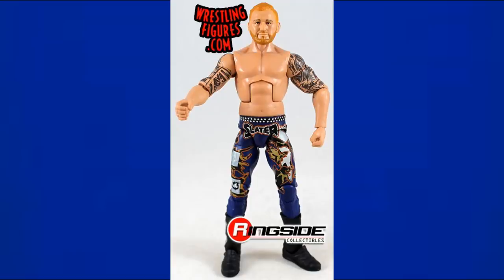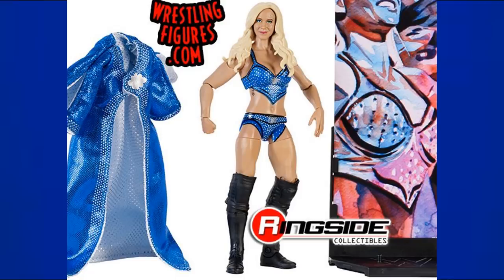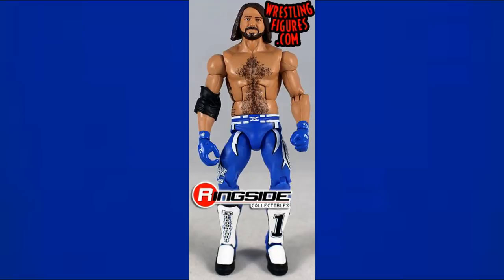Elite 53 Heath Slater has a lot of colors going on but the main trunks are navy blue. Elite 53 Miz also has that navy color — it kind of looks black in pictures but it is more of a navy blue. Next, Elite 54 Charlotte has a beautiful blue robe and blue attire in a really nice color. Elite 56 AJ Styles is our first standalone blue AJ — before they gave us a good head scan, and without knee pads.